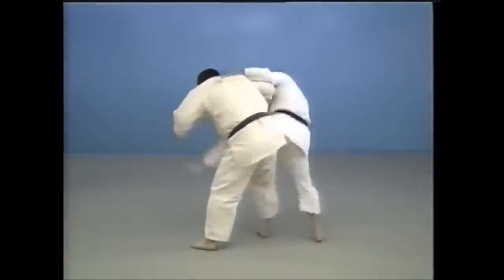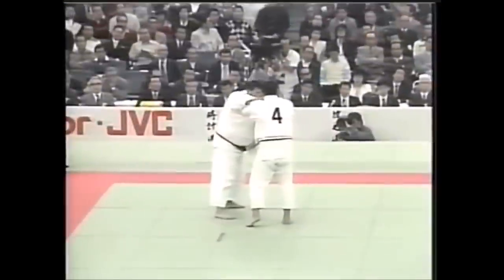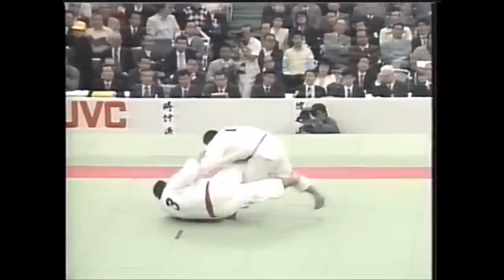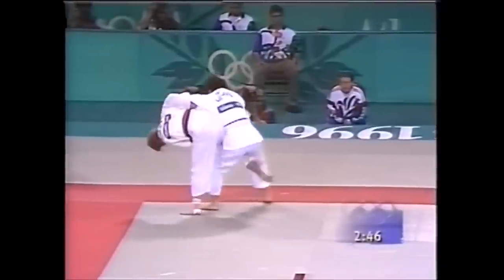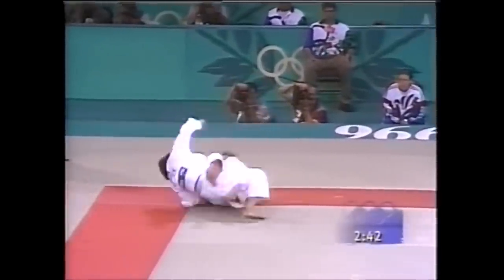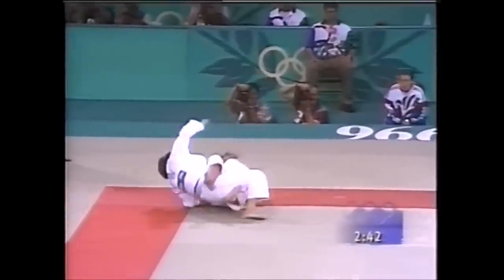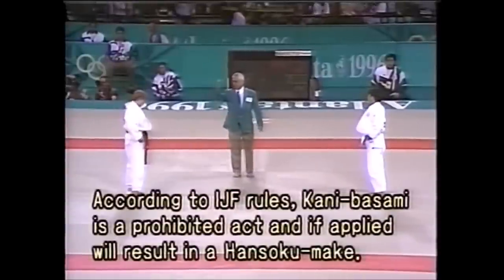You can see this in Judo — it's called Kani Basami. You can also see it in Capoeira and old Jiu-Jitsu. This is a very dangerous move and it is banned for a very good reason. It can seriously rip all the ligaments in your knees and there's no time to stop it, block it, or tap out. It will just simply happen, and people are still doing it by accident sometimes and they are being eliminated.